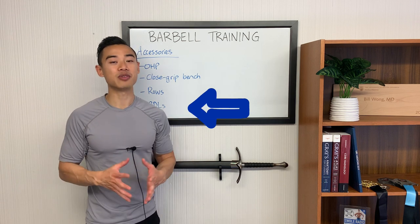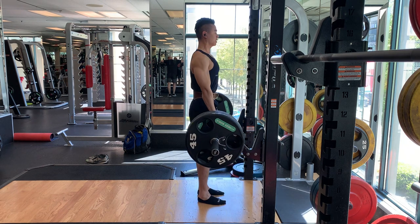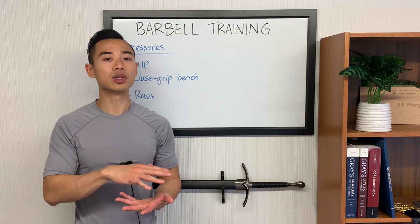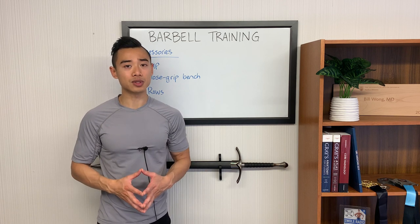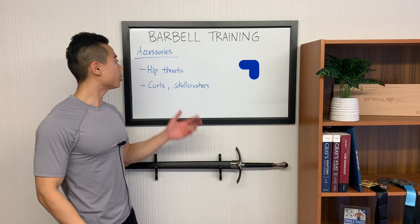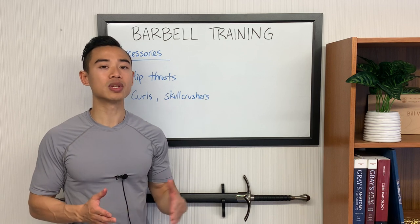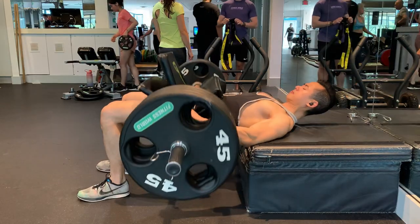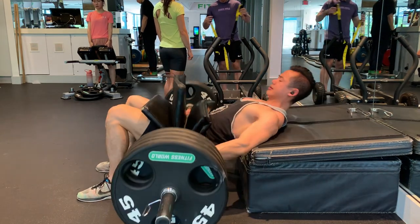Romanian deadlifts, or RDLs, are my favorite overall hamstring movement. They're great because you get a huge stretch in your hamstrings at the bottom. Push your hips back as you're lowering the weight and don't let your knees bend too much — you want all the force going through your hamstrings and glutes. You don't have to go all the way to the ground; as long as you feel a good stretch in your hamstrings, you're good. From a pure efficiency standpoint, RDLs are probably a better pick for hypertrophy than deadlifts themselves. Barbell hip thrusts are a glute-dominant movement — lock out your hips fully at the top and get a good stretch at the bottom. If glutes are a main focus, always have some type of thrusting movement in your program.